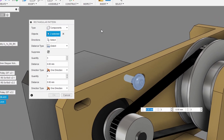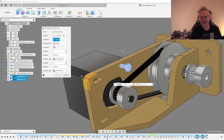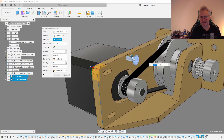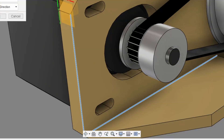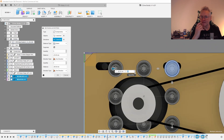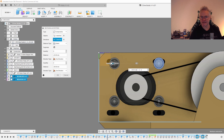Then we need to select a direction. Click Select and then you can use the axis or just an edge. Let's use an edge here, and then a secondary edge like this. Then we want to go down and to the left. We're also going to change from three components, which is the default, to two components, and just set the distance like this.